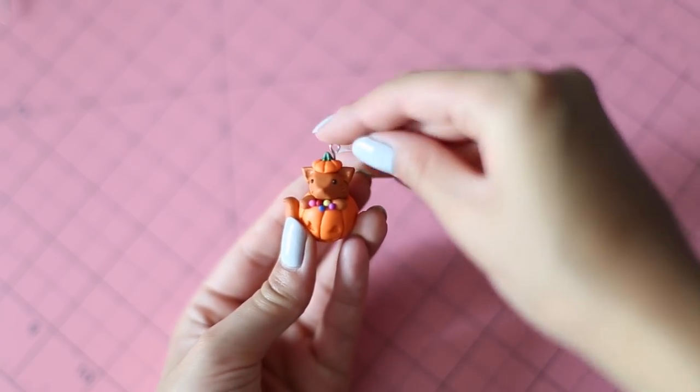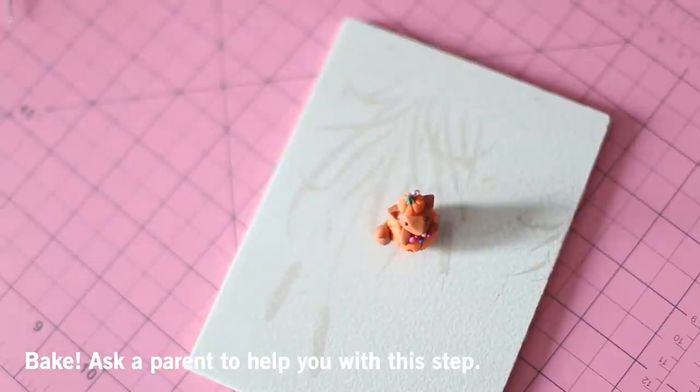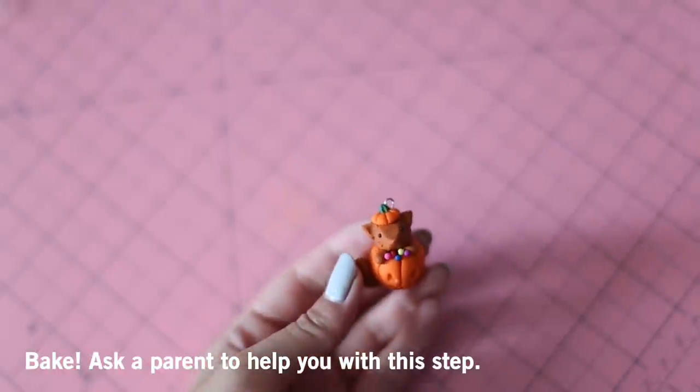Finally, add in your eye pin if you'd like to turn this into a charm, and it's ready to be baked. Place your clay on a ceramic tile or parchment sheet and bake using the instructions on your clay package — I'm baking mine at 270 degrees Fahrenheit for 10 minutes.